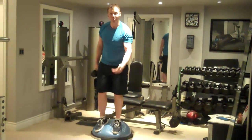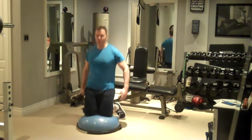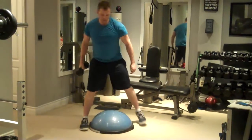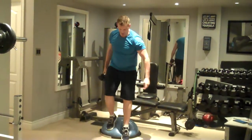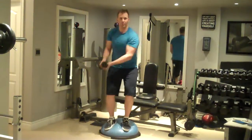If you find it too difficult to balance on the BOSU ball, then begin by just doing this movement tall kneeling. Then once you're comfortable, progress to doing the movement with your heels on the lip of the BOSU ball. Then progress to doing the movement with your feet on the dome sloping downward.